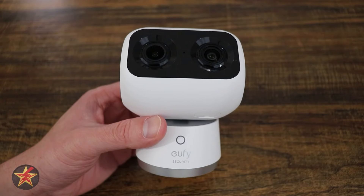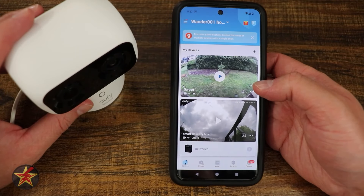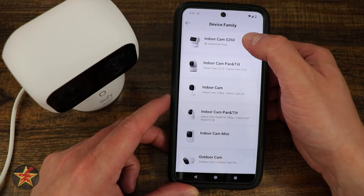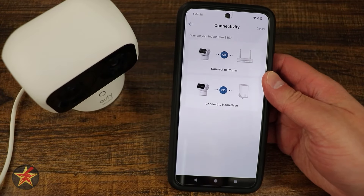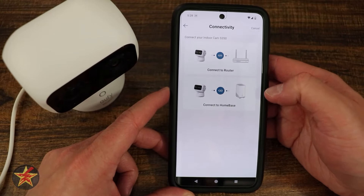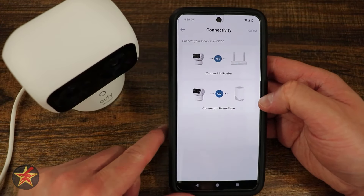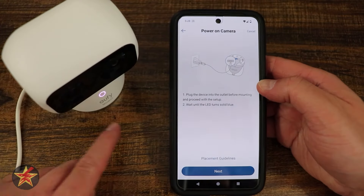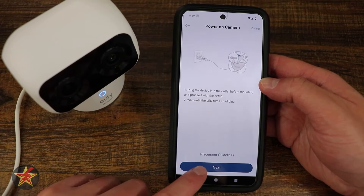Let's see how easy it is to set up the S350. Open up your Eufy application and tap the plus sign in the upper right corner. Look for wired camera, select which home to add it to, then hit next. You'll be given the option to connect over Wi-Fi or via the base station. If you select the home base, all clips will be saved there. Plug things in and wait for the light to be a solid blue.